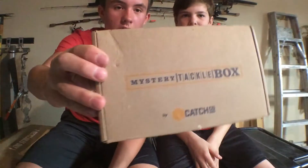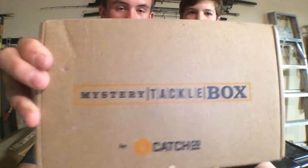So here we got the month of February Mystery Tackle Box. Yeah, it's backwards, but that's just how the camera works.